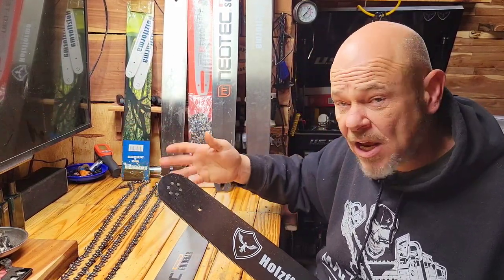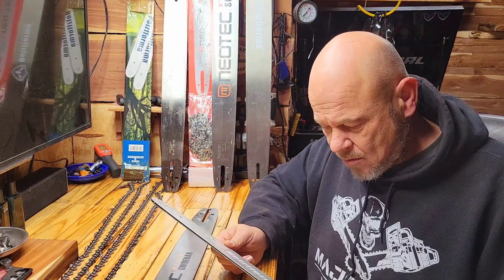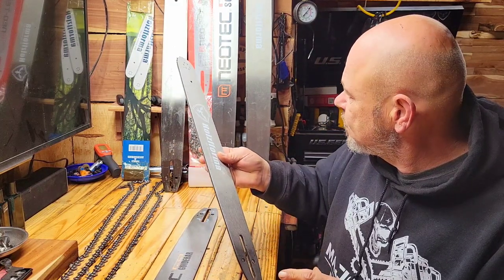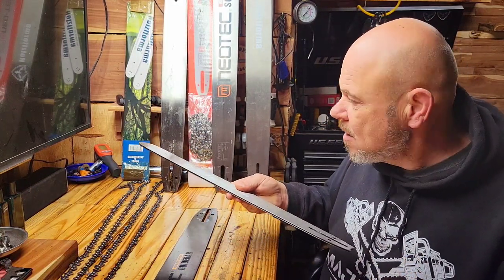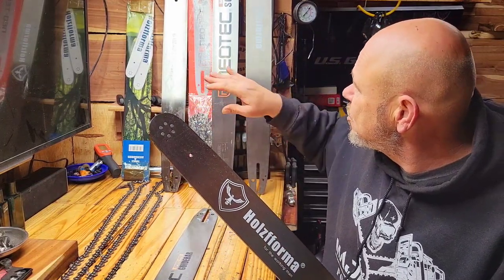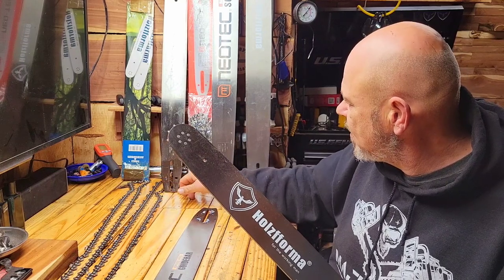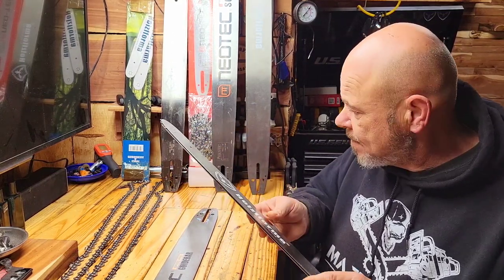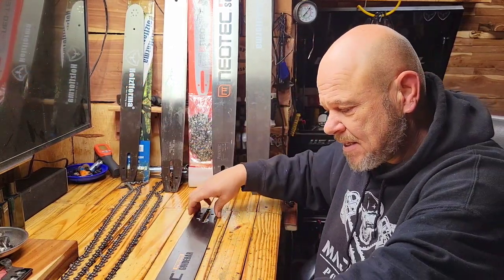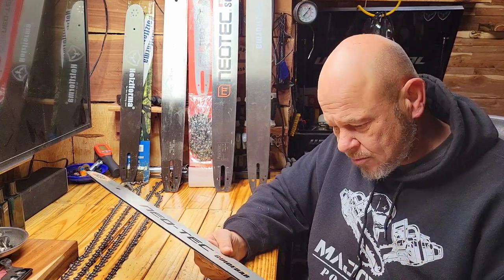This is how they come packaged — with a chain as well. This particular one came with a semi chisel, which is almost useless to me, but it was part of a promo. I prefer the Neotech packaging — it's just better packaged. It has more guard on it and inside it's also wrapped with more bubble wrap. This next one is a Neotech actual 24 inch — also riveted, not solid.